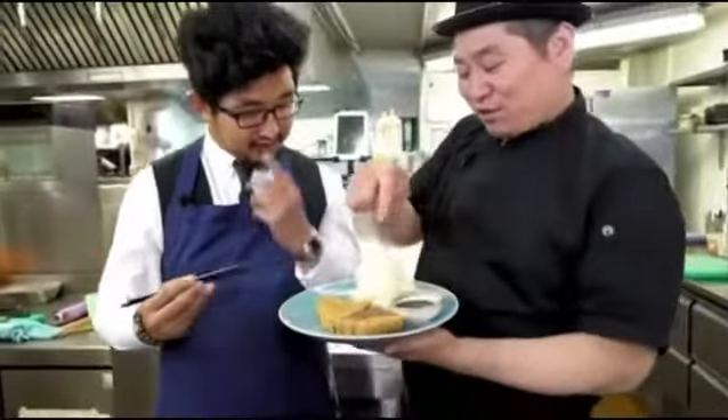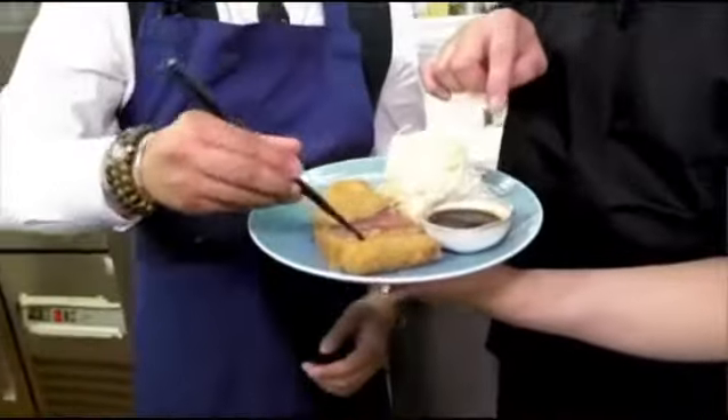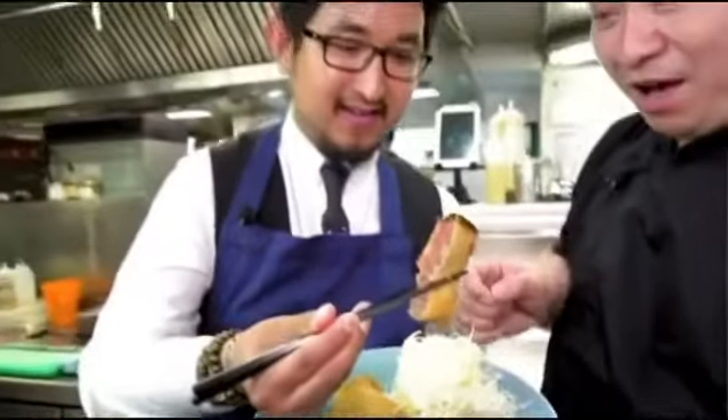Which bit should I try? Okay, you can try the best part. Then you can put a little bit of the sauce. Then you can put it in the mouth.